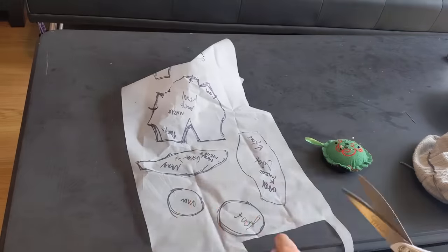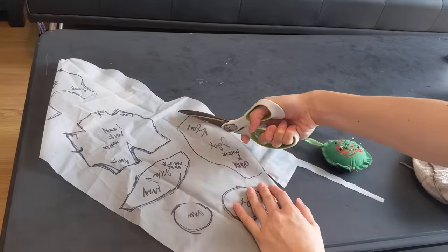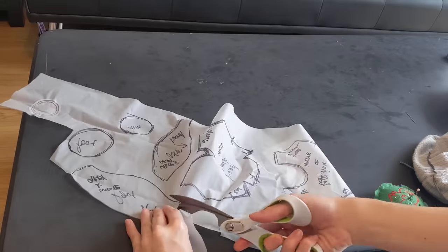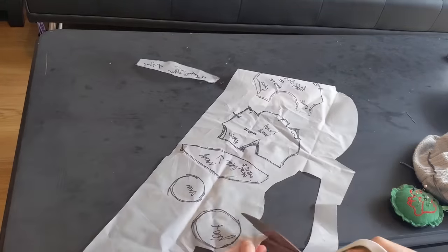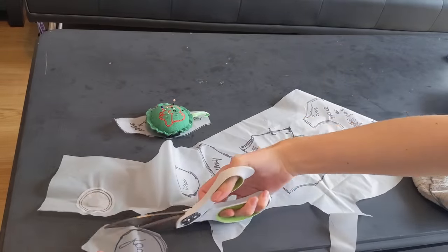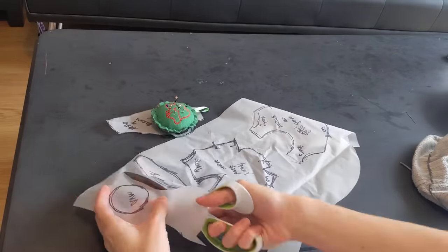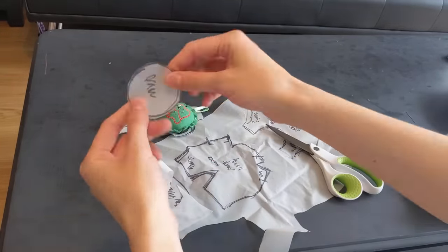Here I'm cutting out the pieces I've traced onto a shower curtain — they're pretty cheap, you can get one for like five dollars. It's thick enough to be reusable and pretty sturdy, but thin enough to be pliable and you can pin it to stuff without worrying. You can trace onto cardstock paper, but I just find shower curtains to be relatively cheap and useful. After I cut out all these, I'll be tracing them onto fabric and then cutting out the final piece.